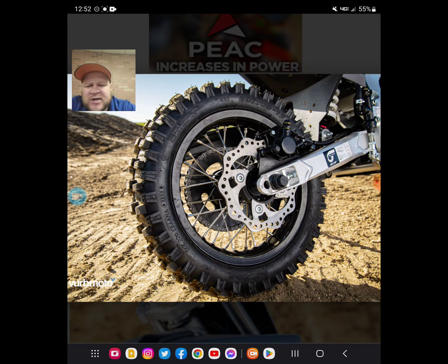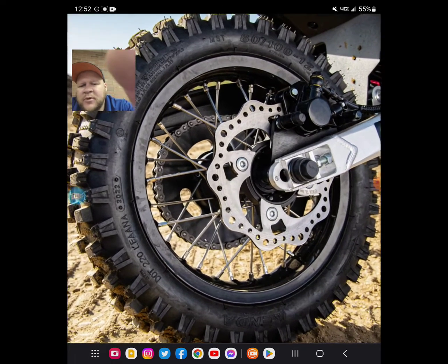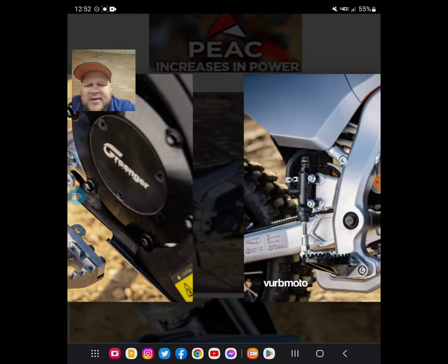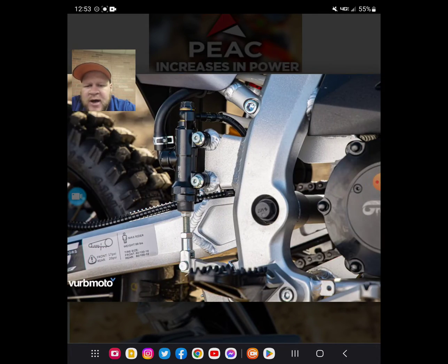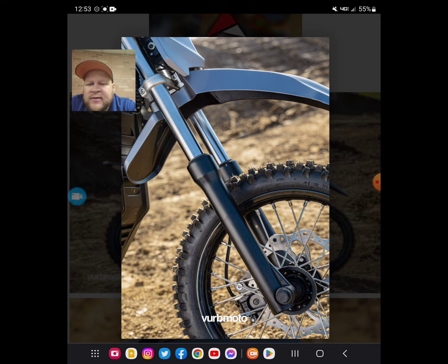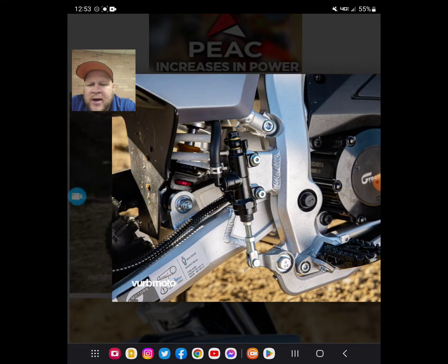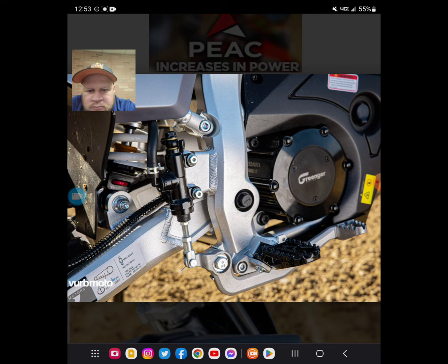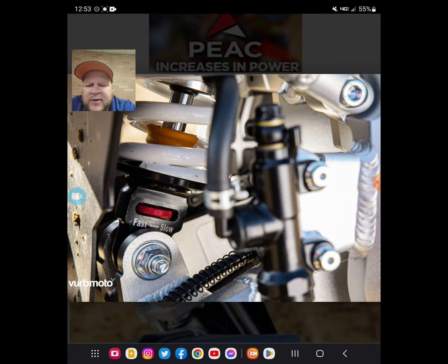It looks like it's got the cheap Chinese brake caliper and rotor — it does look a little Chinese-y. But we don't have to have the finest racing Brembo components to have a pit bike. If you can mob around on this — does it have Kenda tires on it? That's cool. It looks very similar to the components that were on my Pitster Pro.